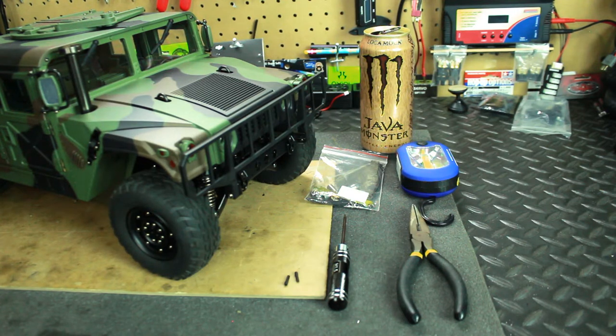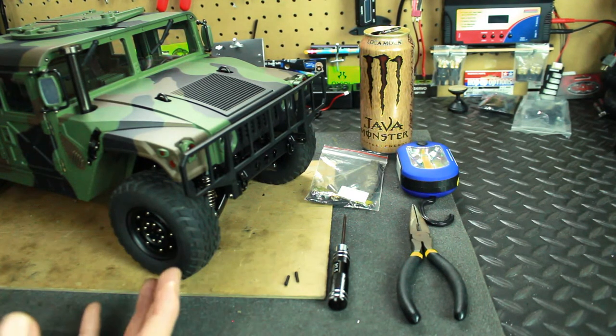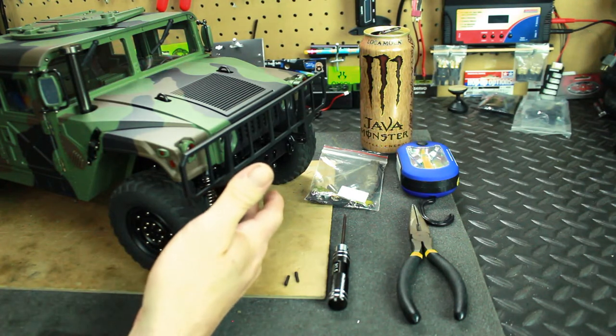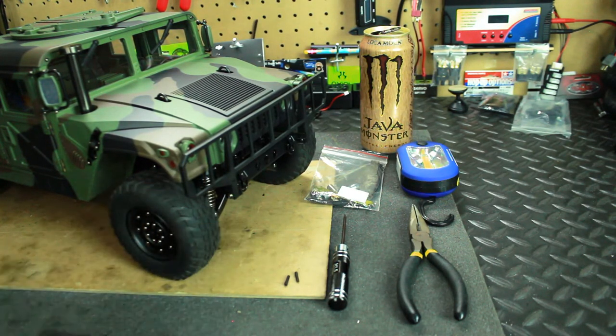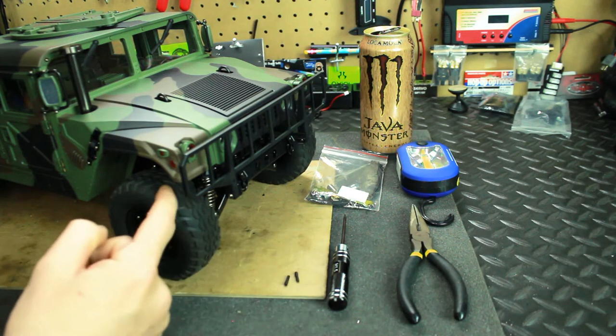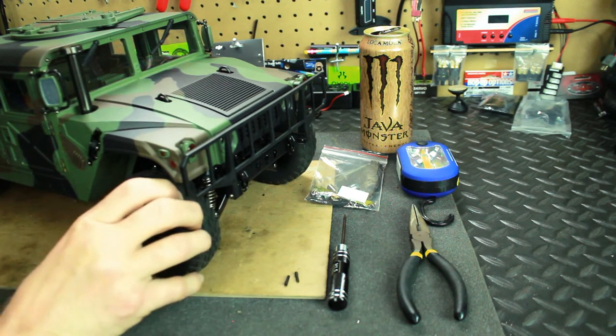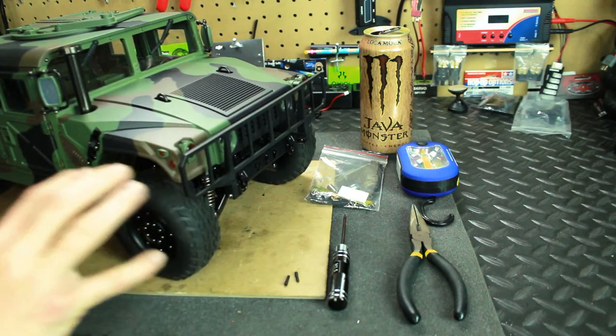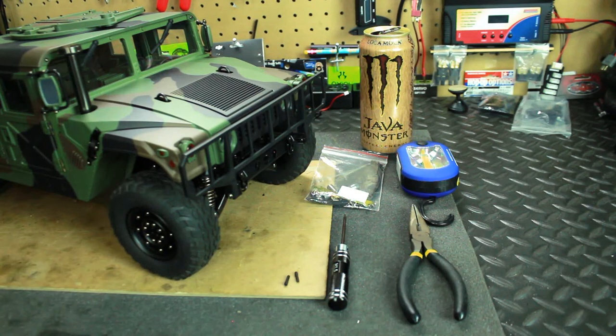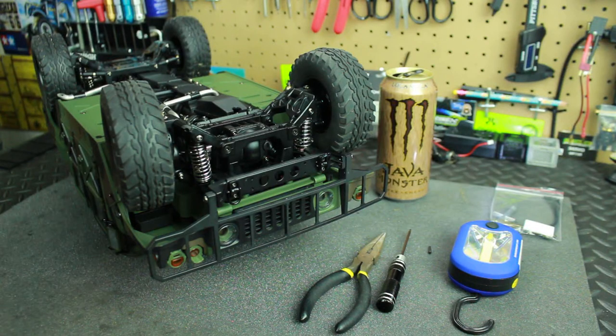The differentials have two little covers — one on the front and one on the rear. You pull these little covers off, put the grub screws down into the hole, and that will lock up the differential so you'll have full-time four-wheel drive instead of open differentials. So let's go ahead and get started.